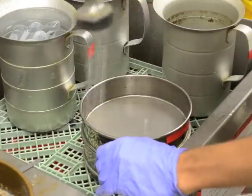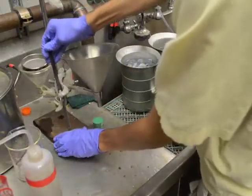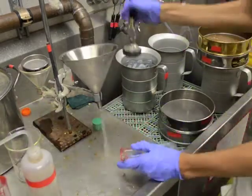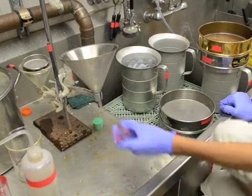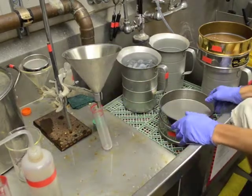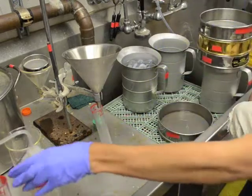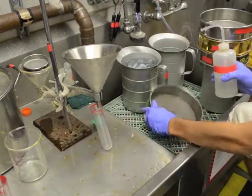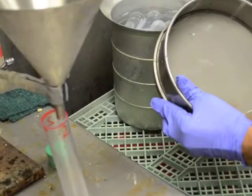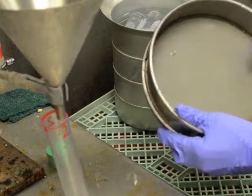Rinse the 325 mesh sieve and remove it. Transfer the contents of the 500 mesh sieve into a weighting 100 milliliter centrifuge tube.